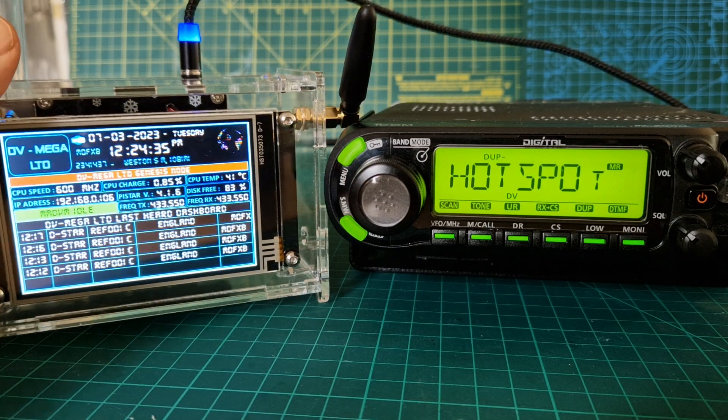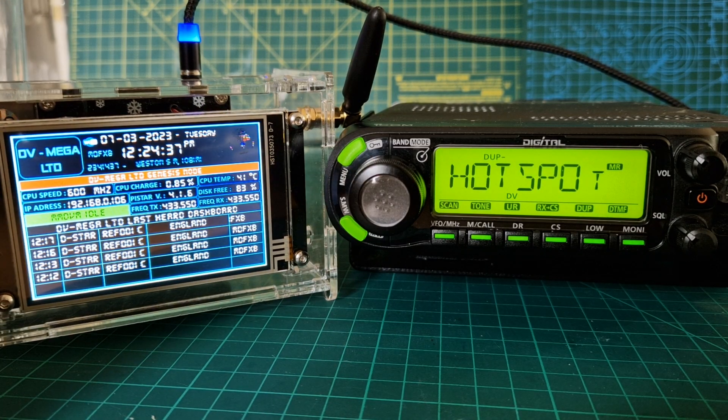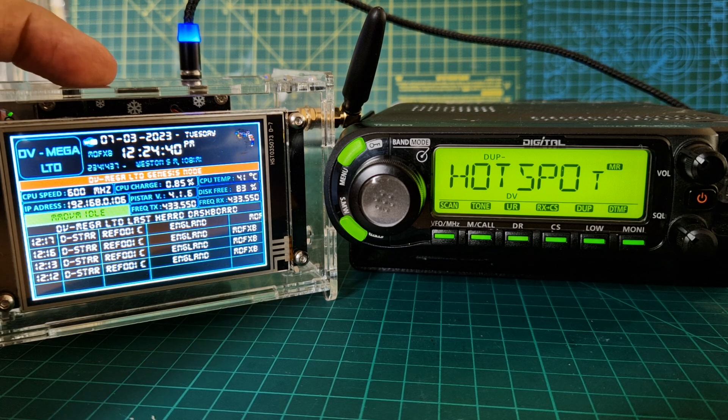Hey M0FXP, welcome to my channel. I'm just going to show you how I put in a repeater and linked to a repeater via my hotspot at home.